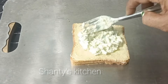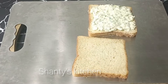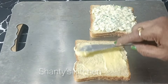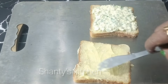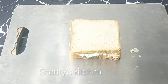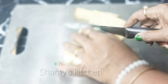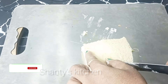We will cut the batter in the side. This is ready for the egg sandwich.